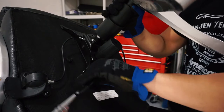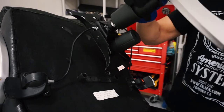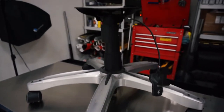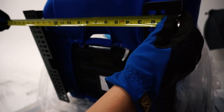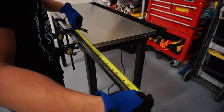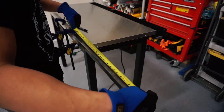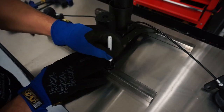First thing we'll need to do is remove the office chair from the base. Now we can start getting measurements to cut our material to length. I'll go ahead and make a reference mark for cutting. After cutting our square tubing to length, we can mark our four holes to be drilled.